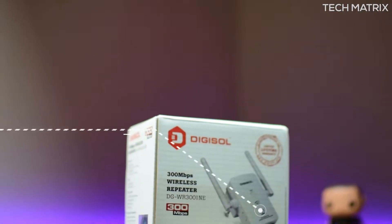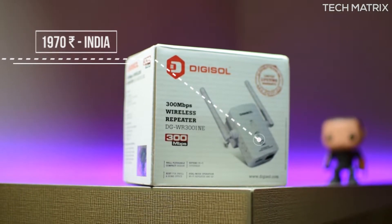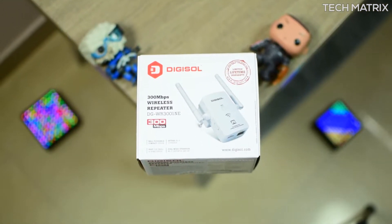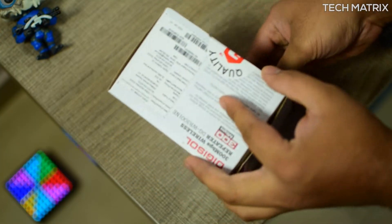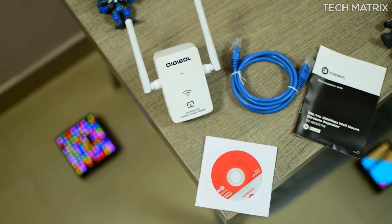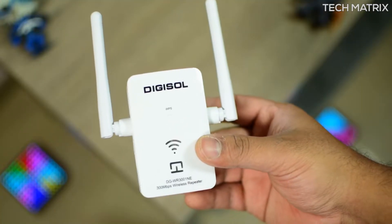The Digisol DG-WR3001NE repeater costs 1,970 INR in India. They are made in India and not available across the world. They are available in one color — matte white. The packaging is solid, coming in a cardboard box with features and specs on it. Inside you get the Digisol repeater, an ethernet cable, a software CD, and a quick install guide.